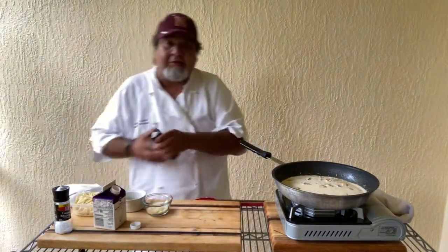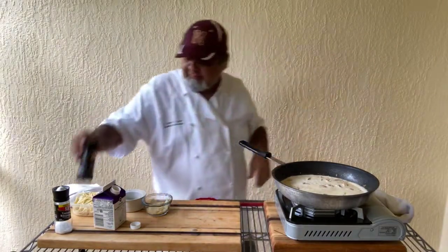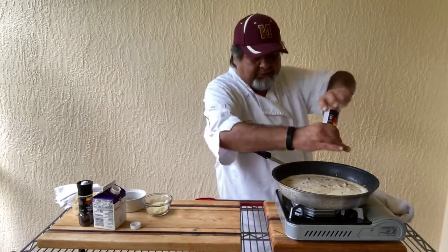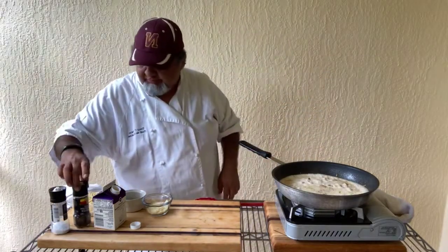A little salt and pepper next. The black pepper — probably about four or five turns with the fresh stuff, and the same with the salt, about four or five turns. We're good with salt and pepper.